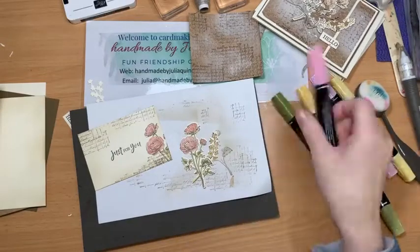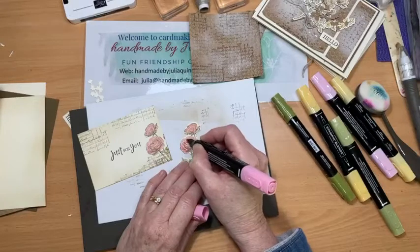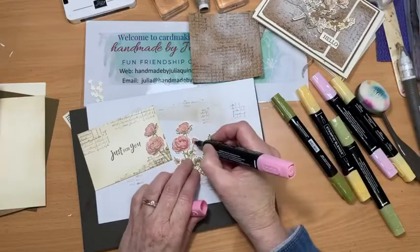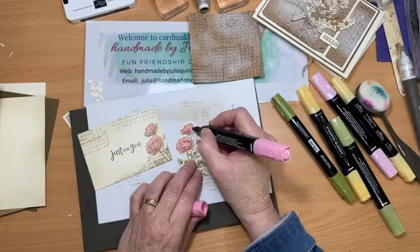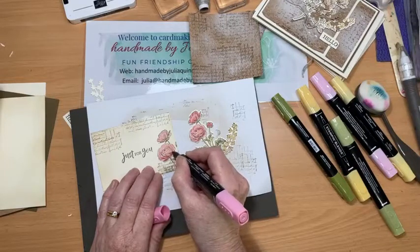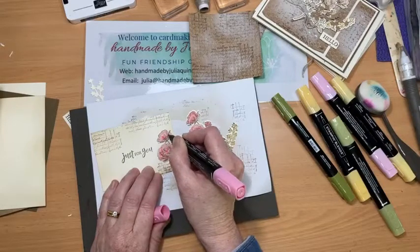With my darker Flirty Flamingo using the bullet tip, I'm looking for all the super dark pieces in the imagery and adding color there, because that's where the greatest shadows are. The concept artist for Stampin' Up has done all the thinking and preparation — creating this beautiful quality image that enables us with simply stamps, ink, and paper to create stunning works of art. Anyone could do this; you don't have to be particularly artistic, you just have to love what you're doing.